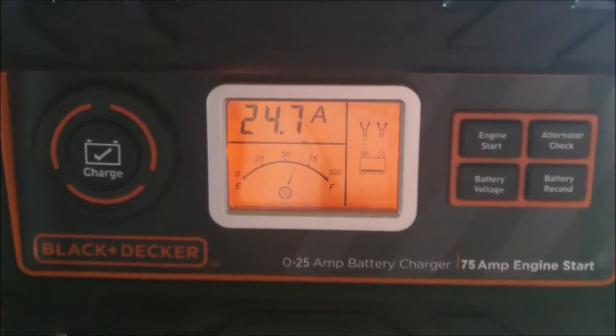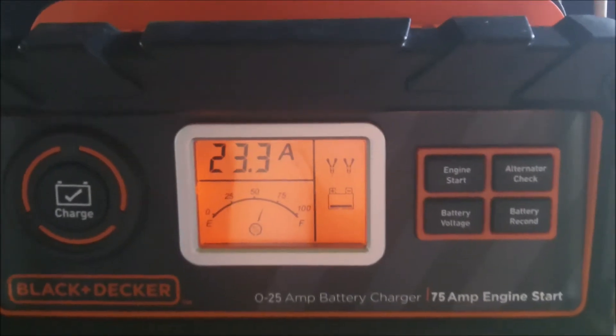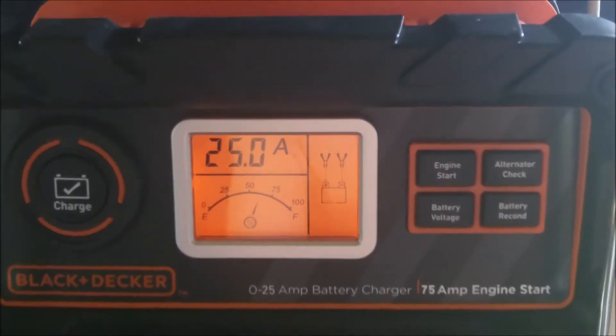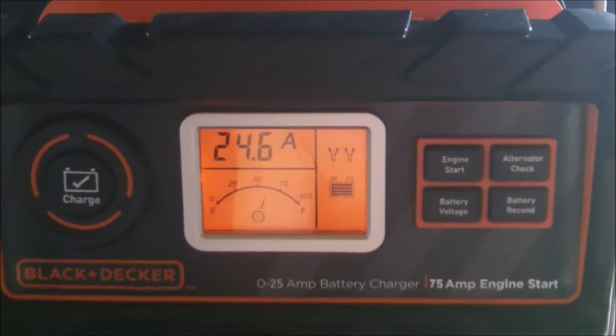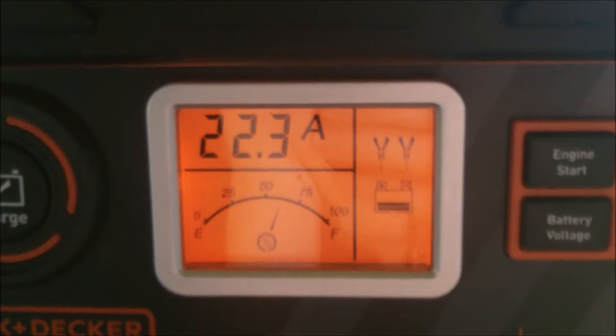Now we'll just do a test to see how long it takes to get 40% back into this battery at 25 amps. I'm sure there's some type of math you could do — I could probably figure it out, but I'm not going to. I'm just going to watch it.